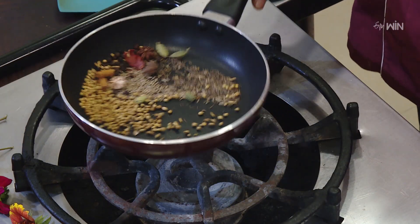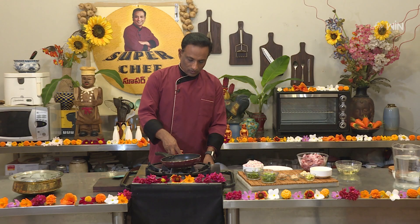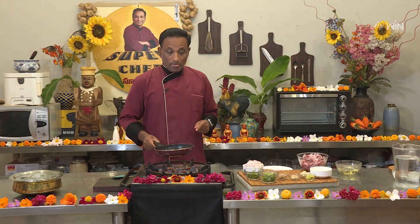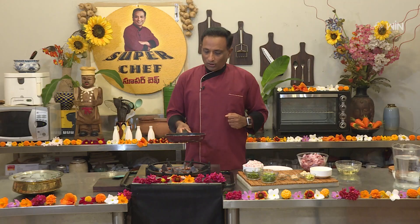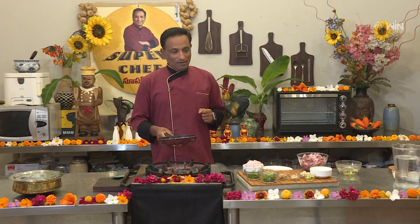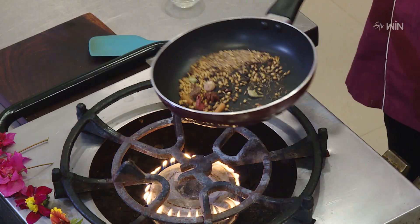We will cook this masala on a slow flame, then on a high flame, and finally on a low flame. This is the final dish.